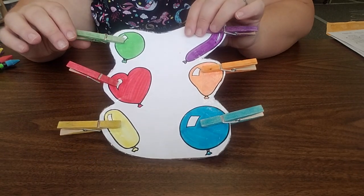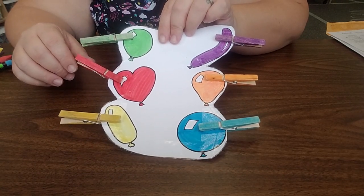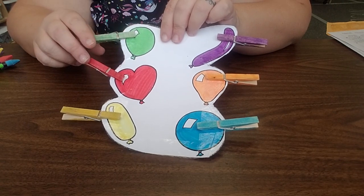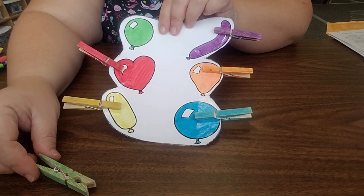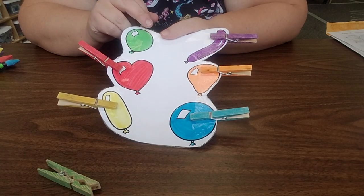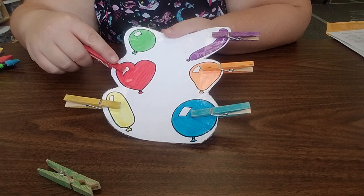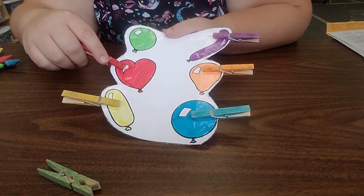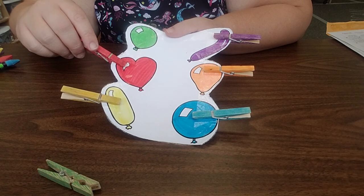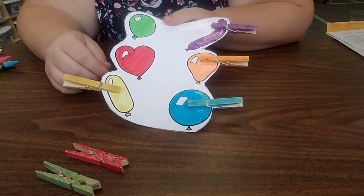Good job. Can you take them off? Where's the green one? Where's the red one?